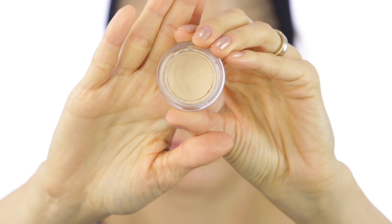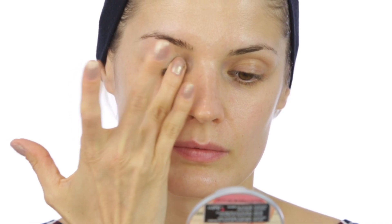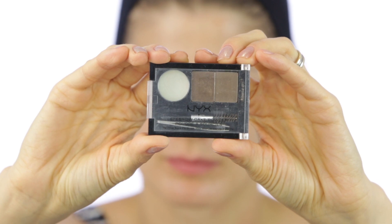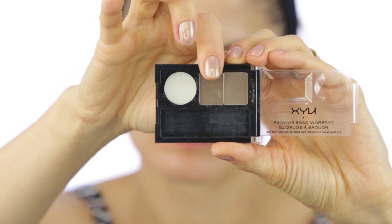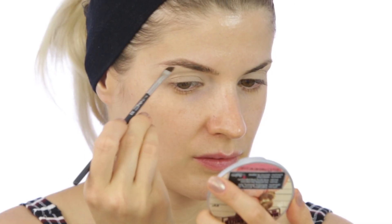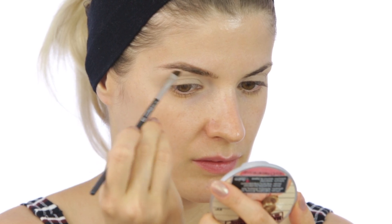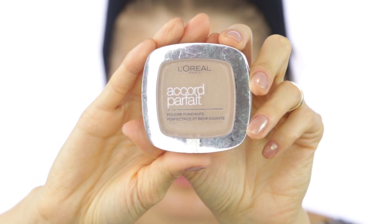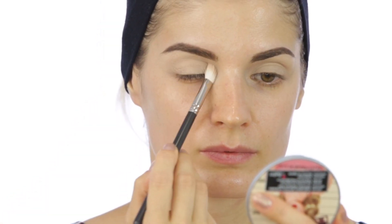As always I like to prime my eyelids for the eye makeup that I'm going to put on top. I'm using here a paint pot from MAC in soft ochre. To do my eyebrows I'm using the NYX eyebrow cake powder in brunette. Then I'm setting my eye base with the perfect match compact powder from L'Oreal in the shade 4N beige.